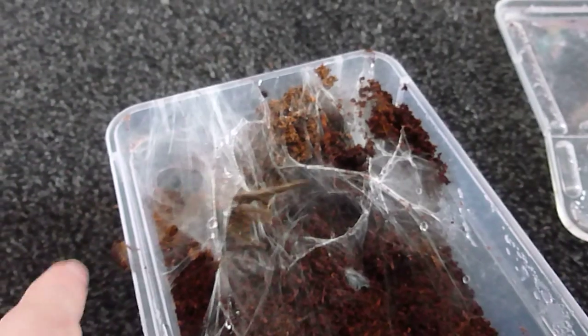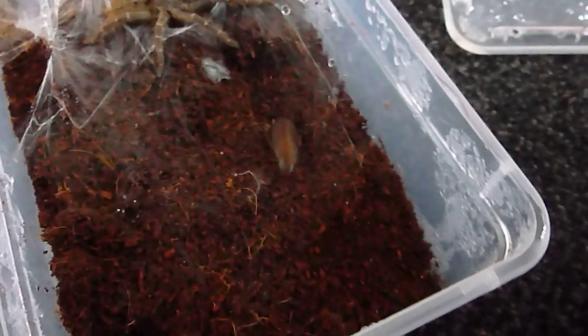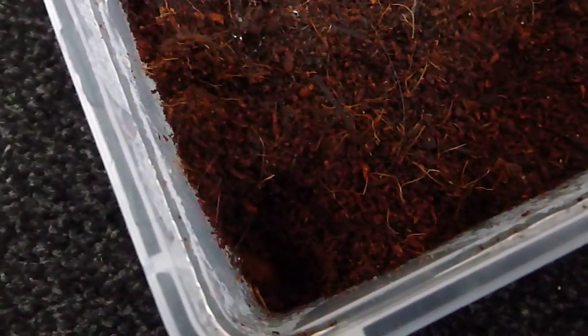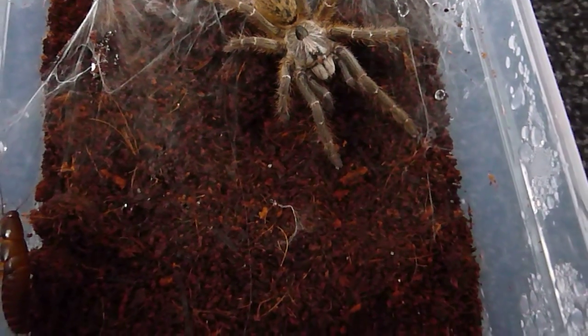I'm just going to give it a quick — oh shit. As you can see, it's got the horn on it. And you can see by the abdomen it could do with a good meal. This really will be a good meal — it might be a little bit too big, but I'm confident that a spider with this kind of power should be able to take it down without too much problem.